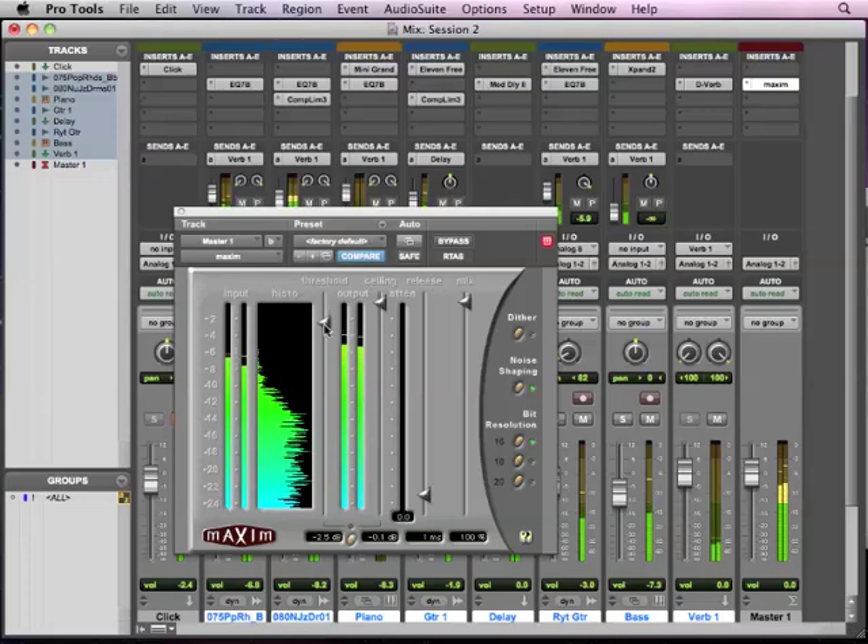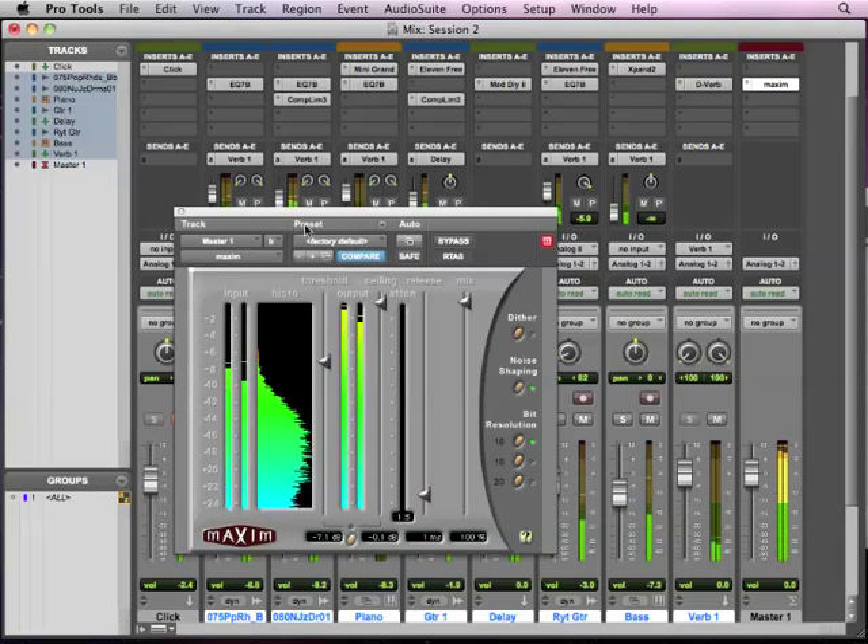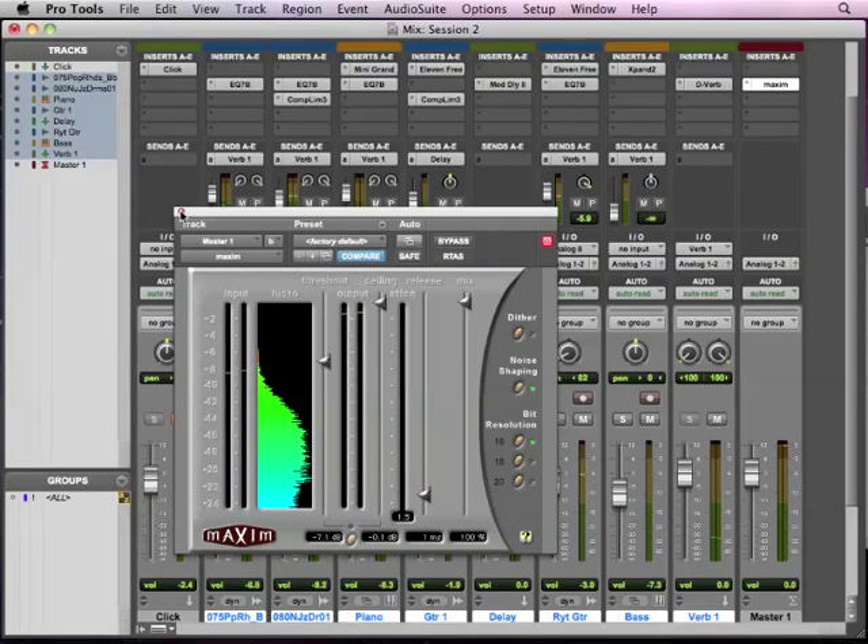Watch how this gets louder — notice. So you see how that got a lot louder, but we never went over red. That's because we were just turning down those peaks and bringing everything else up. So once you get it to a nice setting, you can have your mix nice and loud and everything like that.